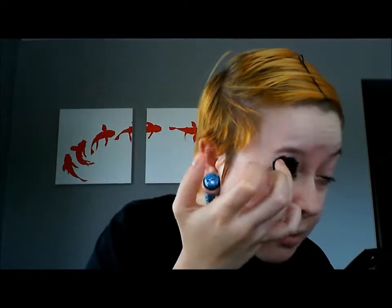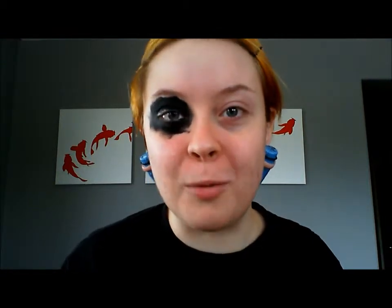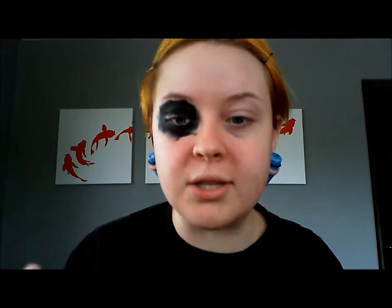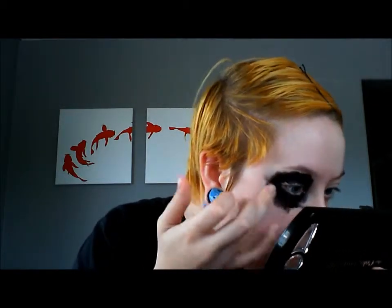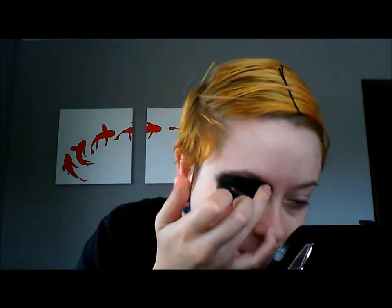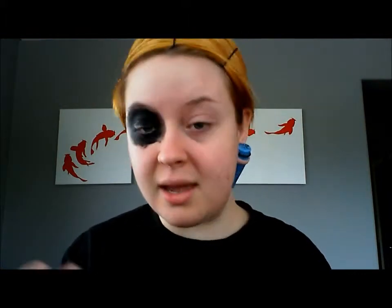I'm going to take my pinky or ring finger, smear it in the gel liner, and rub it all over my eyes — basically creating really big panda eyes. I'll just get a good finger full and rub it all over. War paint was done with fingers, not brushes, so you want it to look really rough and not uniform. Just smudge the edges and do the same thing for the other eye.